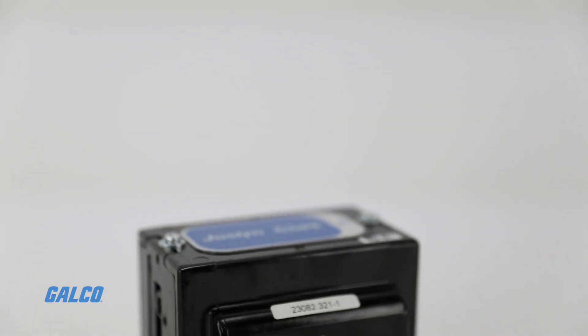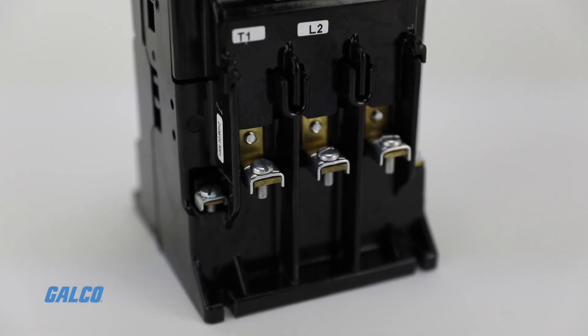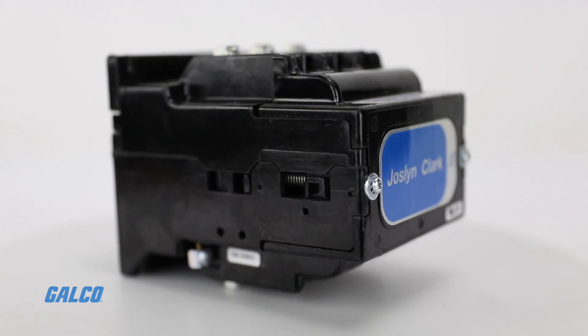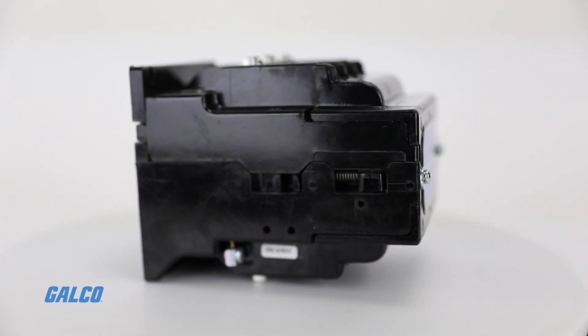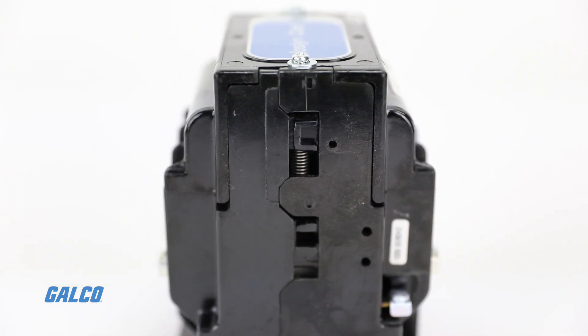5DP series contactors have exceptional build quality to ensure a long service life. The molded housing is impact and arc resistant with a layer wound molded coil for continuous duty service. Stainless steel springs maintain exact contact pressure and provide fast contact breaks.